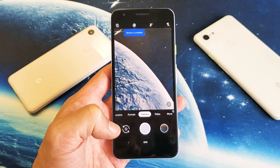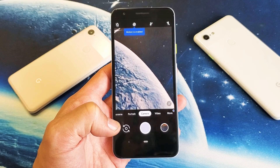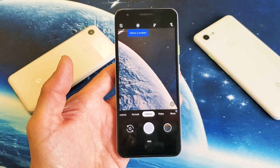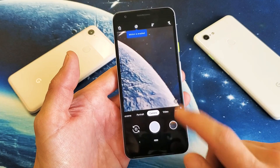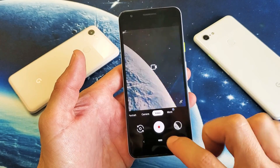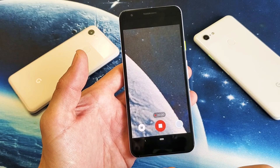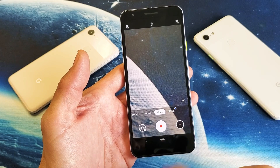Hey, what is going on guys? If you have a Google Pixel 3a or 3a XL, I'm going to show you how to turn on and off the shutter sound, or camera sounds. Every time you take a photo you can hear it, and every time you take a video you can hear it start and stop.